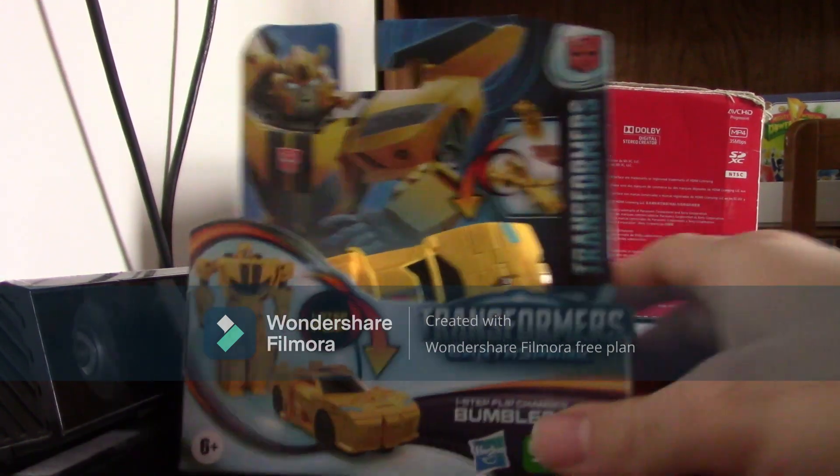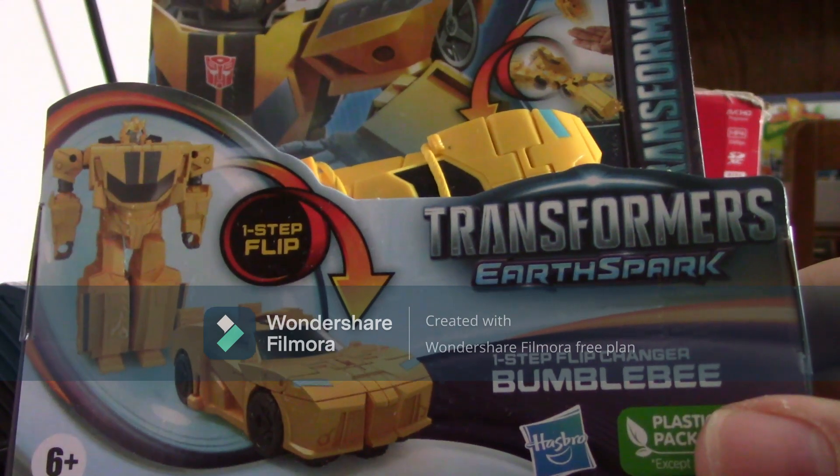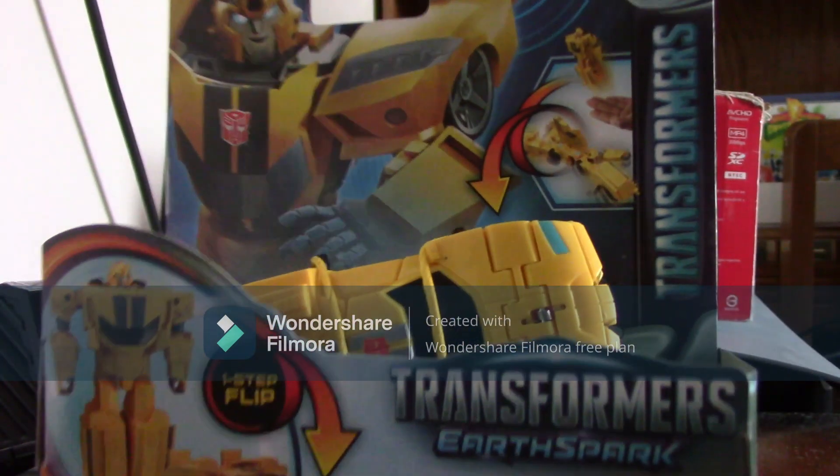Hello, this is 2AnimeNinja. Today I got the Transformers Earthspark One Step Flip Changer Bumblebee. I'm going to use it in the box now.